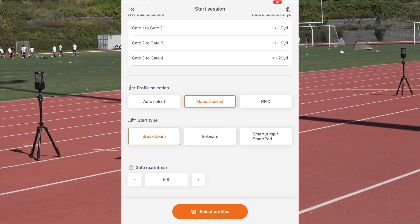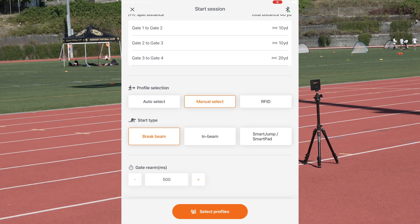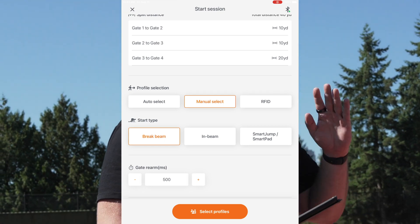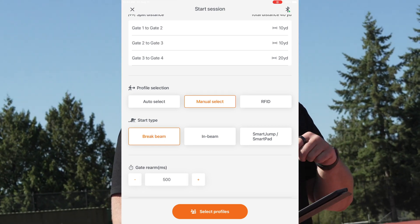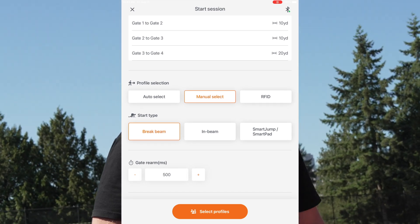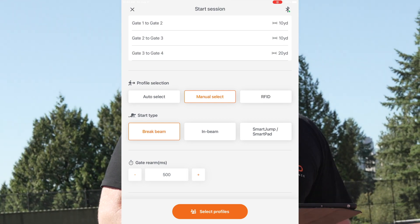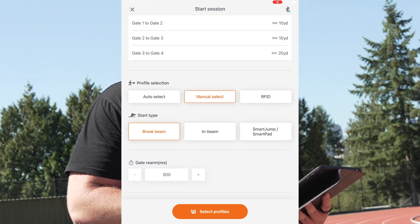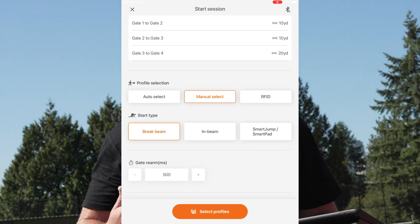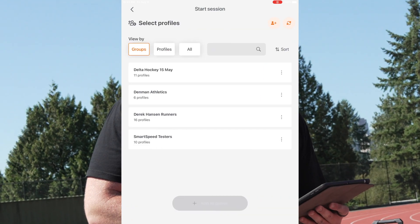Then we have profile selection — you can go for auto select with profiles. If you've got a group of players, someone will run their rep and the next person can go straight away. Or you can do manual select, which means the results will stay up for a bit longer and you have to wait and cue them to go. You also choose brake beam or in-beam start — we're going to get Calum to do an in-beam start today. And finally there's rearm time, which means how soon after the first rep the next rep can happen — typically 500 milliseconds for us.